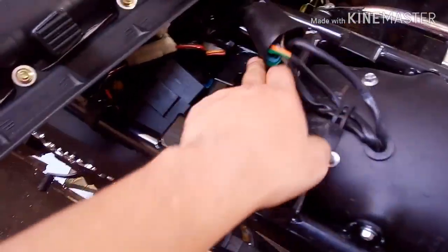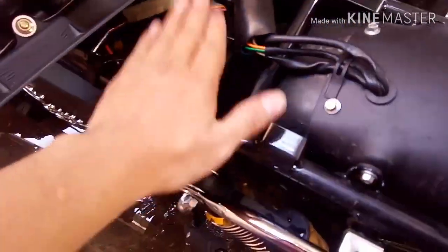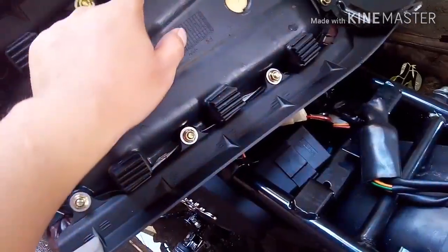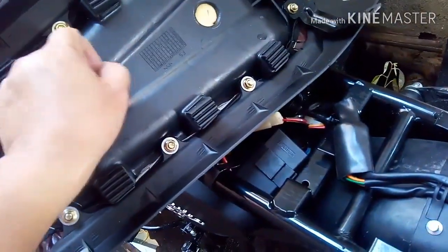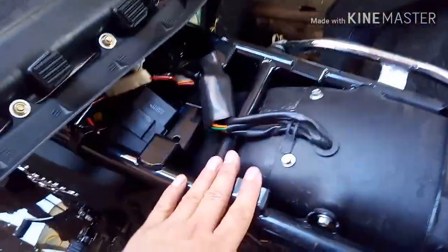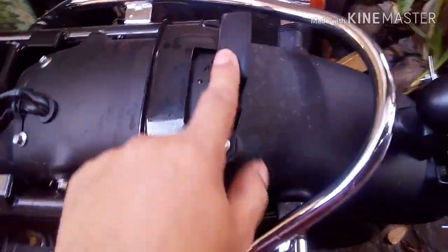Ito, yung CDI na nakalagay dito, nilagay ko dito para malubog sya sa ilalim. Tapos ito yung mga rubber na to, tatanggalin ko kasi ito yung support dito. So I want the back of the seats to be closer to this frame.